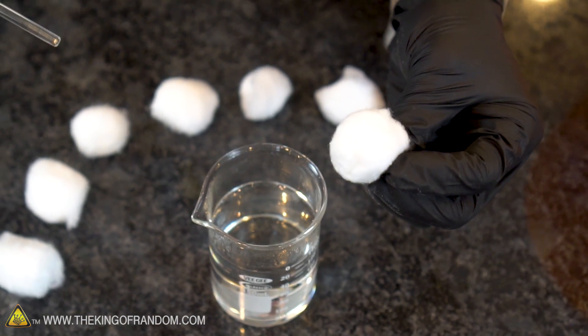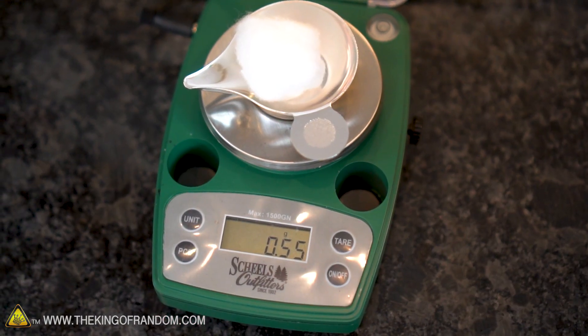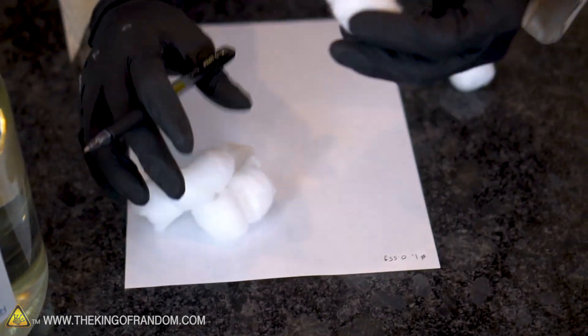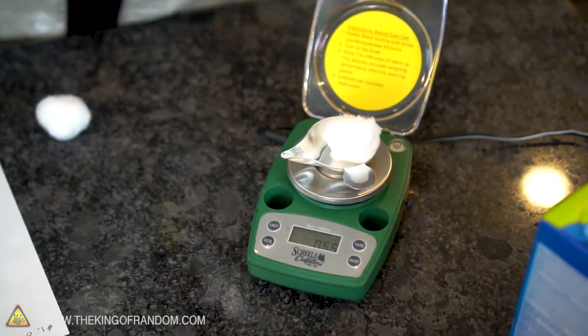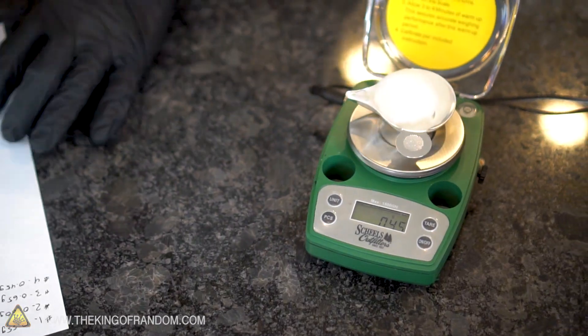I'm not exactly sure how much cotton our 120 milliliter solution of acid can handle. So I'm going to weigh out and track eight different cotton balls so we can measure their success after they've been nitrated, and find the point where the nitration starts dropping off. Here goes cotton ball number one — and it looks like we are at 0.55 grams. Cotton ball number two, 0.60.